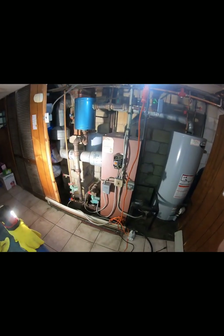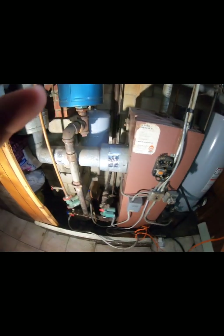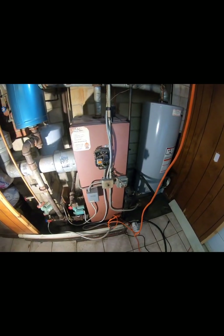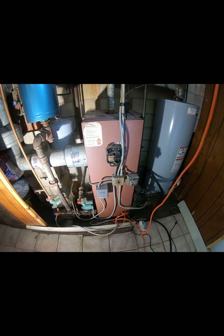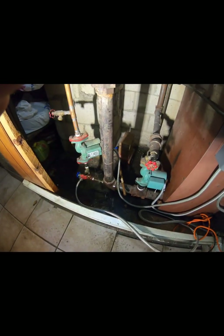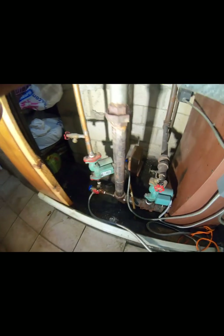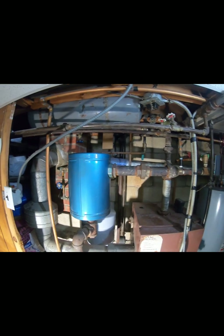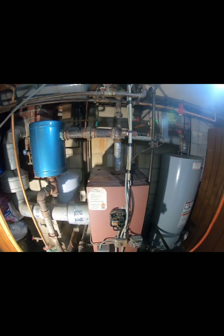All right, so it's September 3rd, Wednesday. This is going to be the old boiler — this thing is about 50 years old — and we're going to get rid of all this. It's going to be upgraded to a 95% Navion boiler.